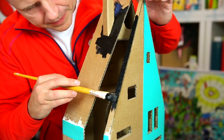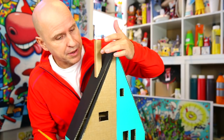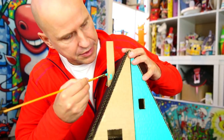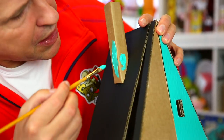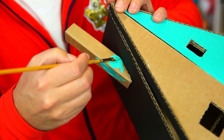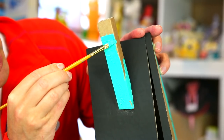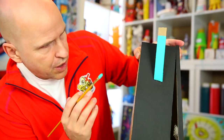Once the roof is dry, I continue with the chimney, switching to a smaller brush to paint this smaller surface. I go close to the black carefully — as long as it's dry I can get really close. I stop around a certain level, and the very top of the chimney will get a different color.